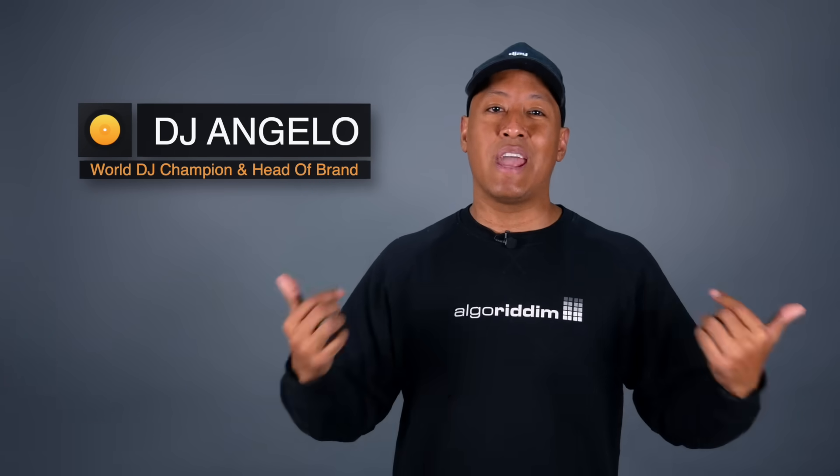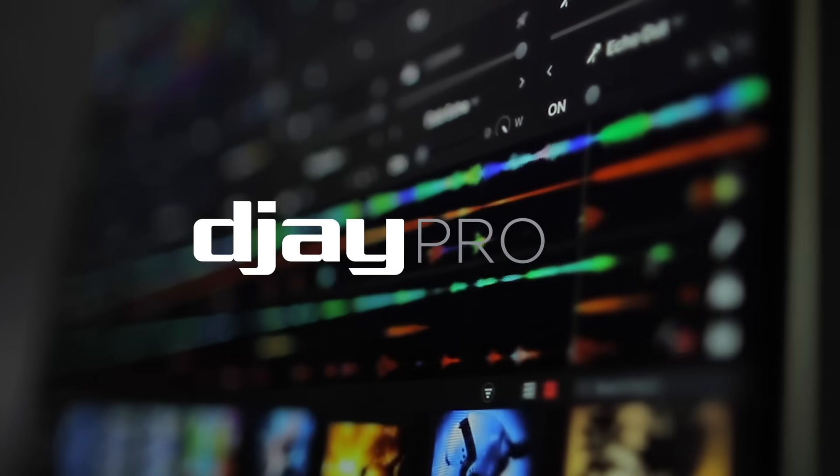To all my DJs, today is a very special day that could change the industry forever. I'm Angelo, World DJ Champion and Head of Brand for Algorithm, and we've just released a major update for our software, DJ Pro, which introduces something truly groundbreaking for a more open DJ world. Welcome to DJ Pro 5.5.